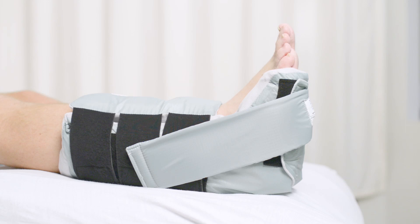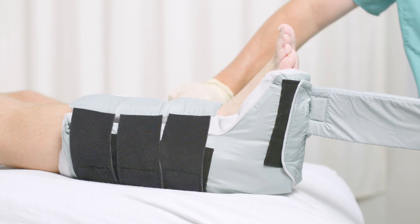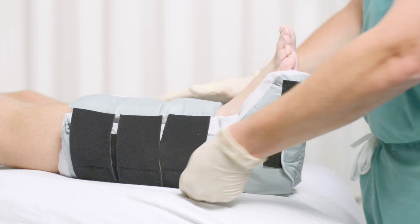When removing the boot, simply undo the straps, beginning with the side ankle support straps. It's quick and easy to access the foot and leg.